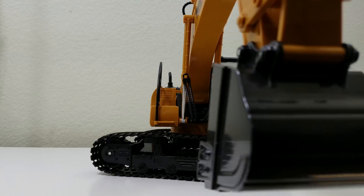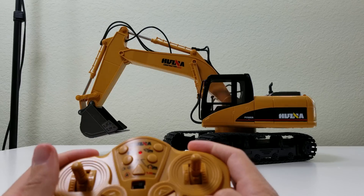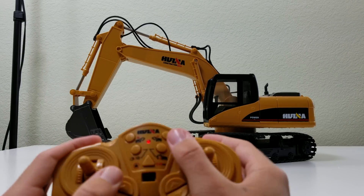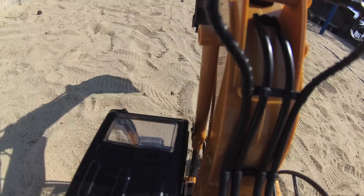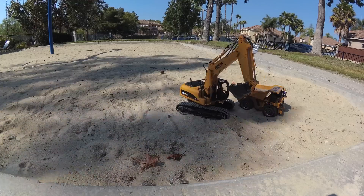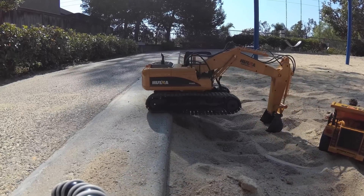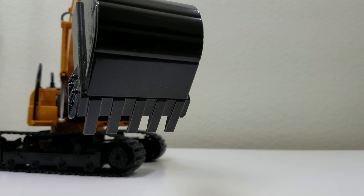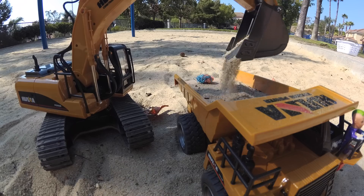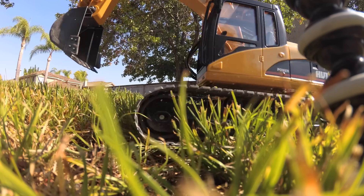Starting with the excavator, it's 1/12th scale and it looks super realistic. There's a ton of controls which might feel a bit complex at first, but I think this is what makes it so fun. It's kind of like a challenge for any kid or adult to move around, dig, scoop, climb. Its actions feel super realistic and allow you to do some really fun stuff. The bucket scoop is made out of metal, which is nice — should last a long time and won't wear down or easily break. The tracks are rubber, which allow you to roll around and over all sorts of terrain.